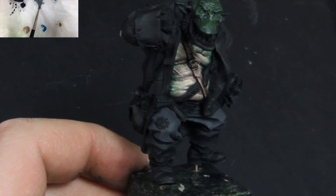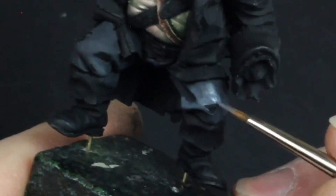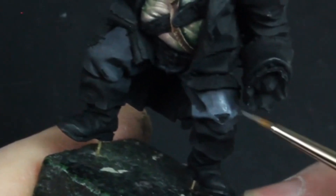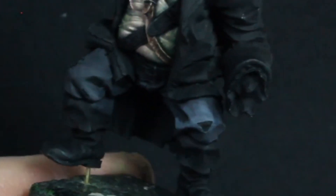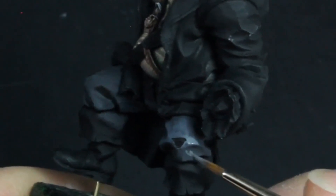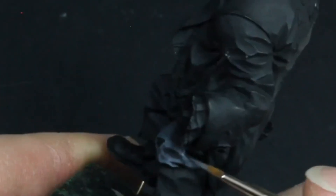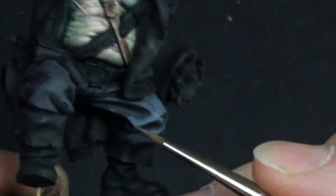Next I take some of the Mechanicus Grey and apply it as a highlight. This will be applied to the same areas as the Eclipse Grey, only in a slightly smaller area. Again notice how I'm using an older brush — where the point has worn out, I'm almost stippling on the paint in a rough manner. The paint has been thinned about 50-50 with water, so as it dries it will darken a little and not look so stark. Again I have finished the other leg using the same method.